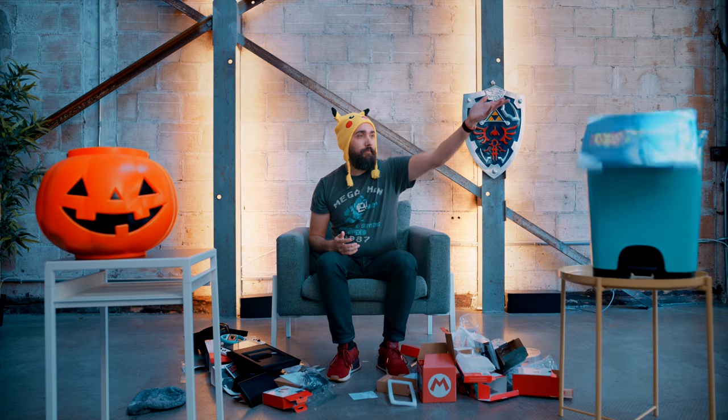Before we start sorting through all the stuff we picked up, you're probably wondering what the bins are about. We have our Halloween-inspired treat bin for anything that we think is cool, worth the money, worth grabbing. The trashcan speaks for itself. I am awful with hand-eye coordination — I cannot throw things at all — so nothing I throw is gonna make either bin, but you'll get the idea as I throw in each general direction.